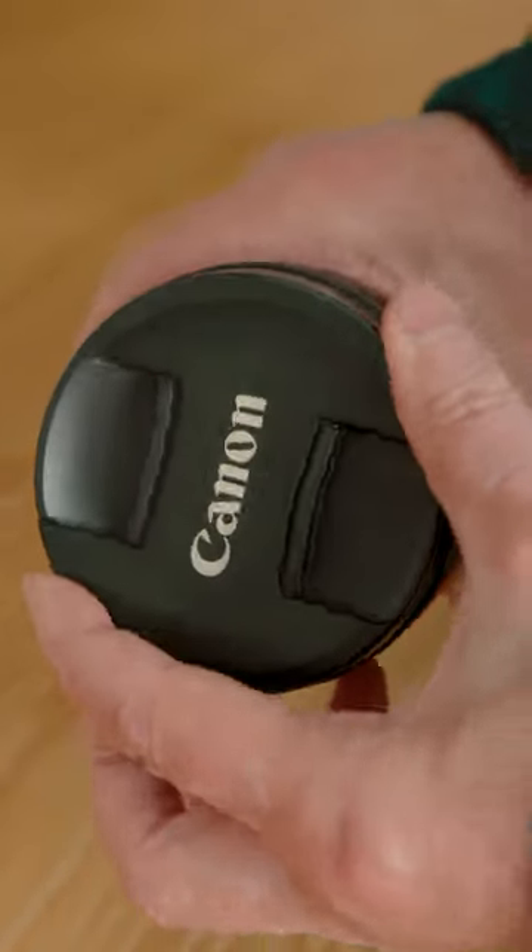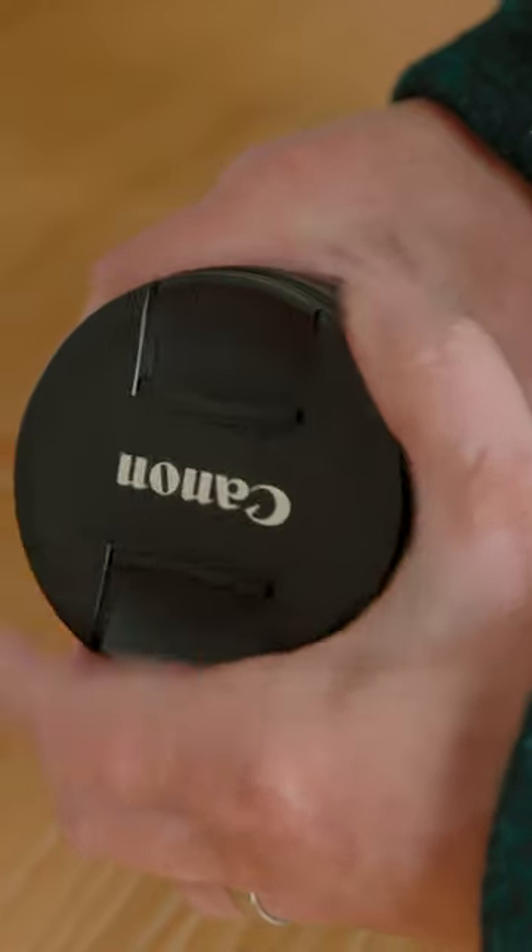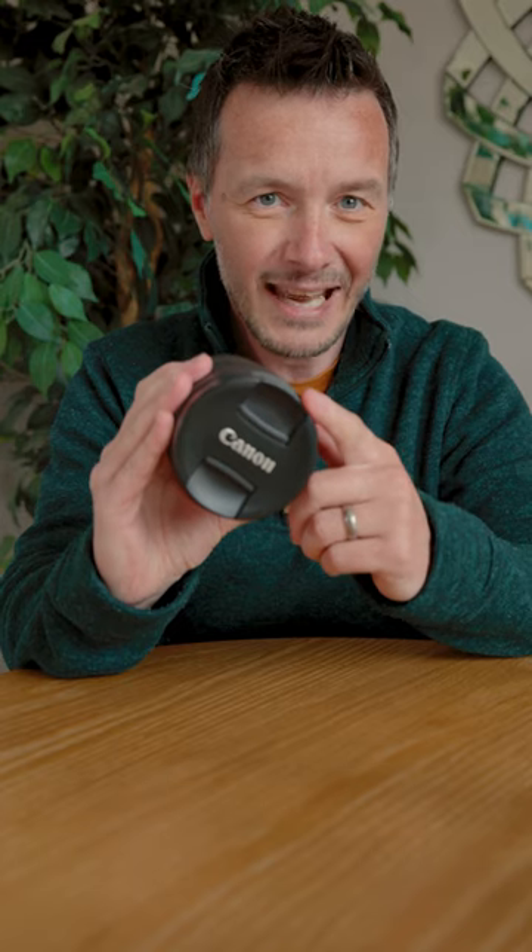When you put it on, if you give it a twist, it actually tightens down. And once it's tightened down, there's no light getting in, there's no dust getting in — but it's got a little bit of a screw to it. So that is today's tip.